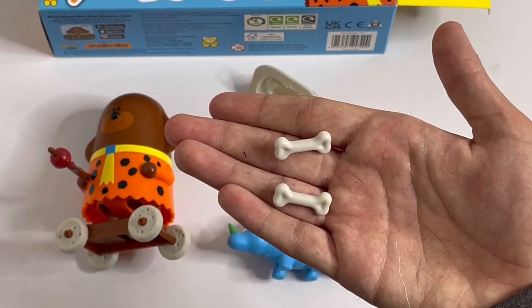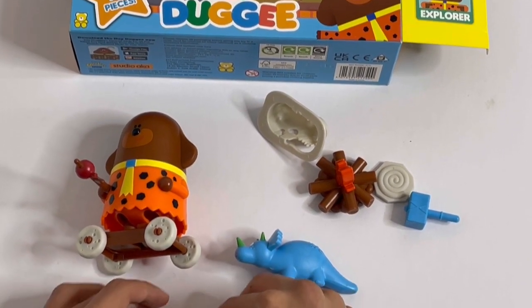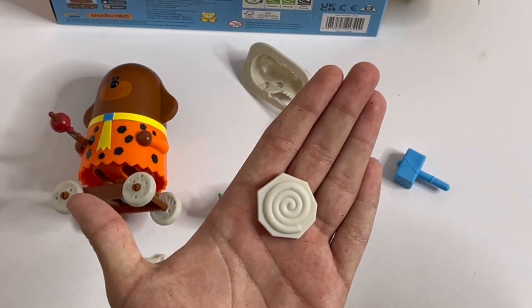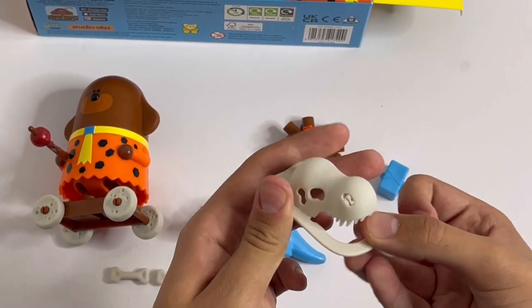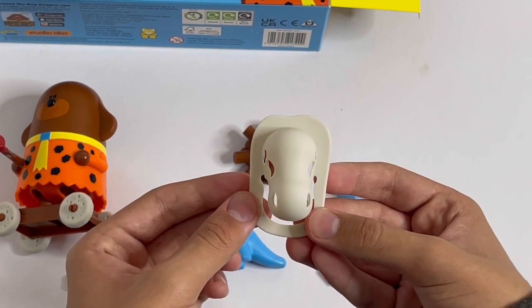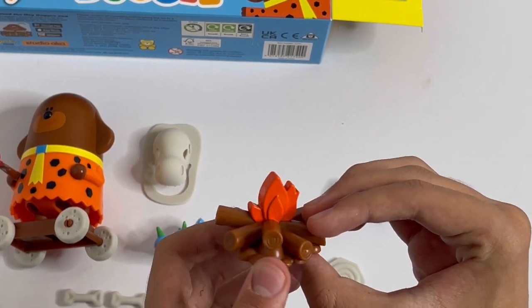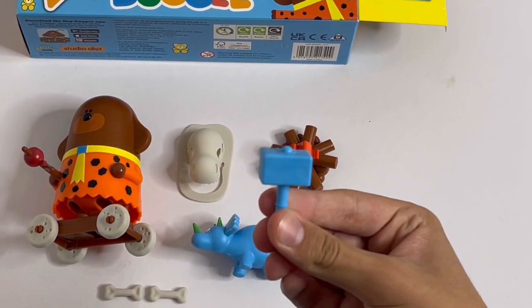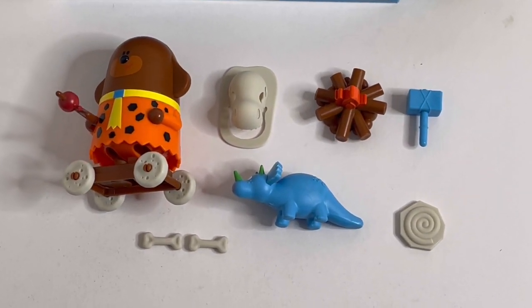And you've got two dino bones. You've got a fossil. A dino head. Got a campfire. And a hammer.